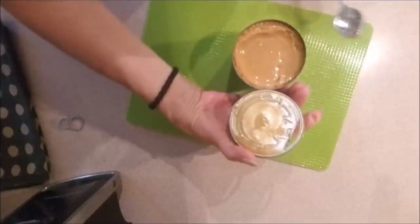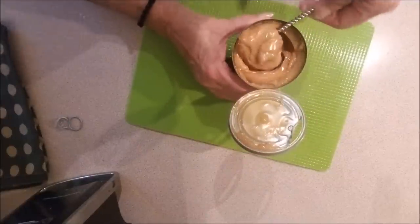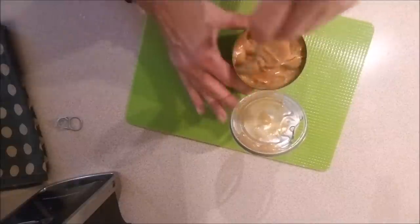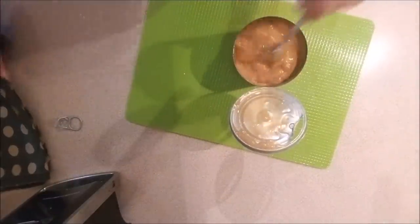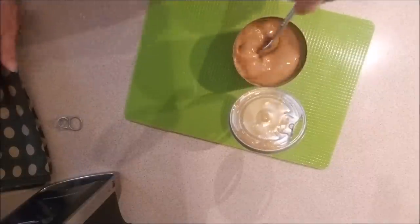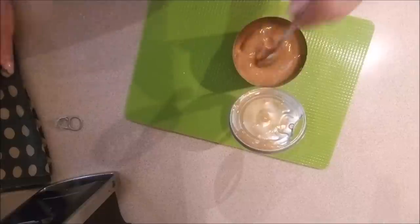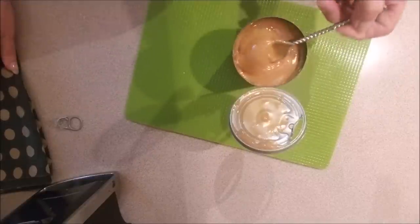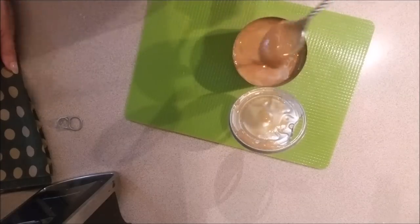Oh, look at that, you guys — seriously, look at that caramel! Yummy, yummy! Don't be afraid to try this, and remember: if you follow the instructions, nothing's gonna explode. You've got to keep the can submerged in the water so the top doesn't come off. You don't need any third-degree burns!